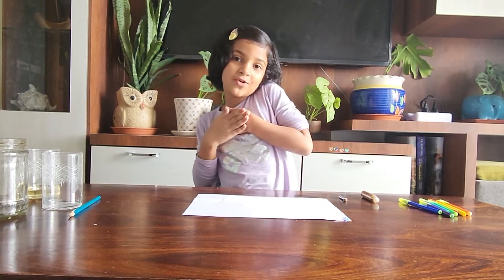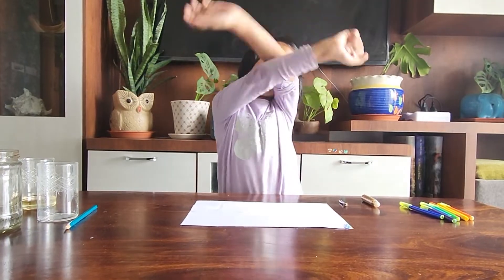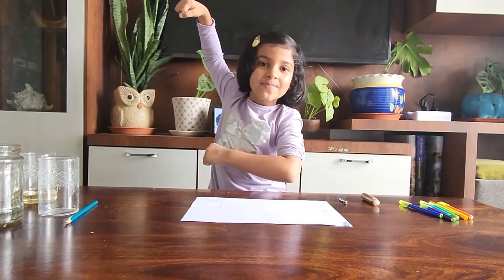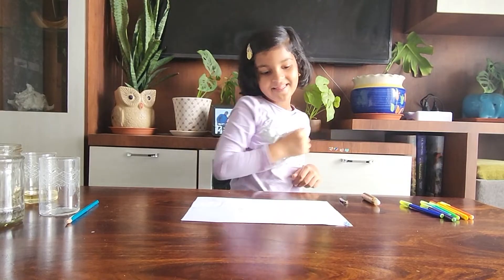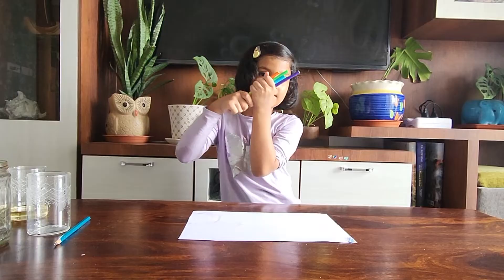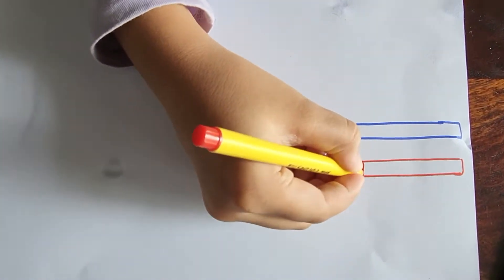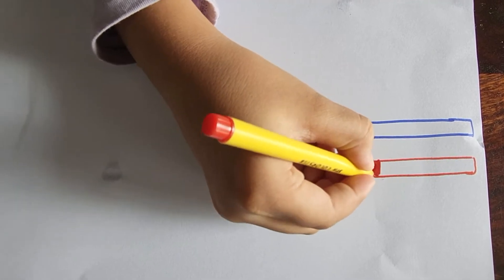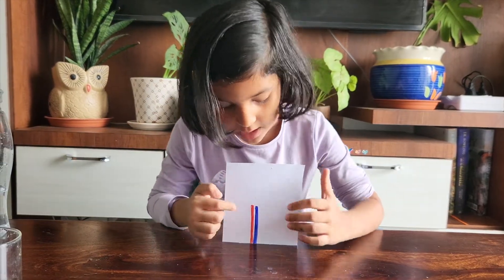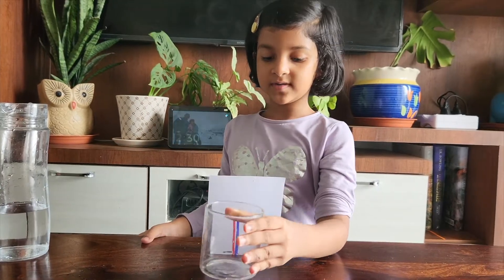Hello friends, welcome back to my channel. Today we are going to make a science experiment — it's going to be hundreds of fun! For the first experiment, we need some colors like rainbow colors and a table sheet. We have made two lines for red and blue, and now we're going to put this glass in the middle.